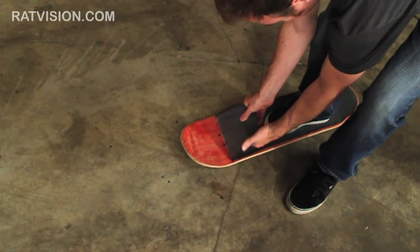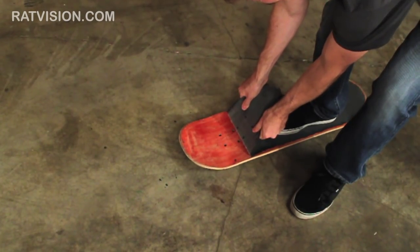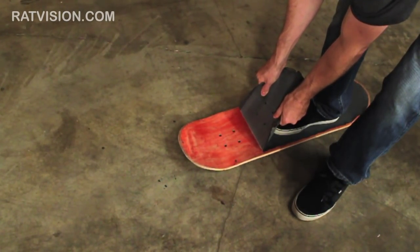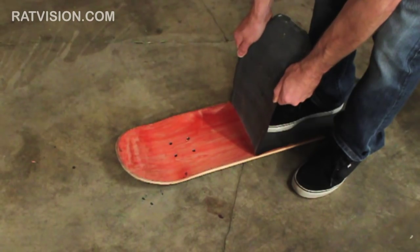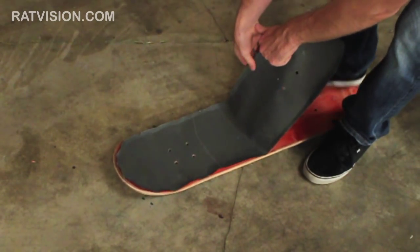Be careful around the holes in the deck — sometimes the grip tape can snag there and start to tear. Once you get halfway, just turn it around and start peeling from the other side.